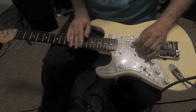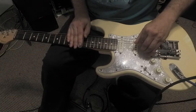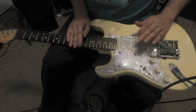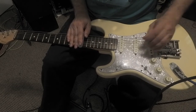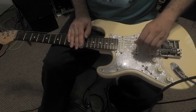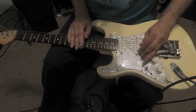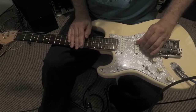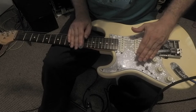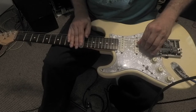The move that most people associate with the pedal steel is if I use both benders — raise the third to a fourth and the fifth to a major sixth — I go from D major to the four, to a G major. So one, four. D to G.